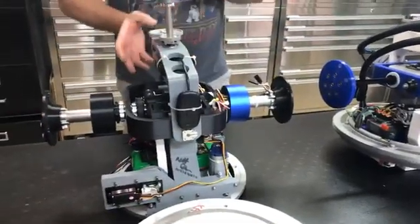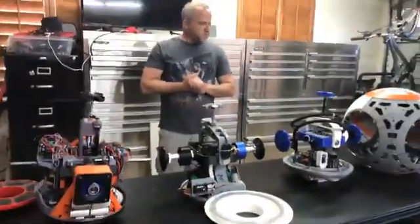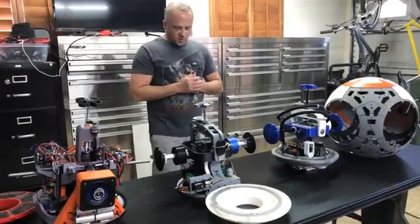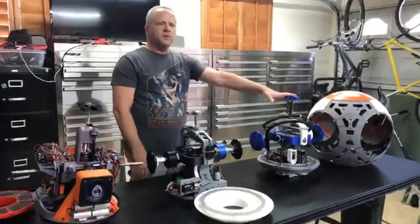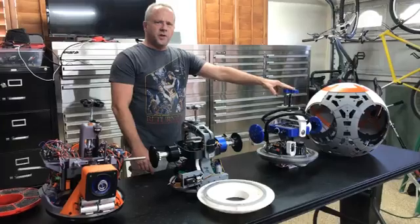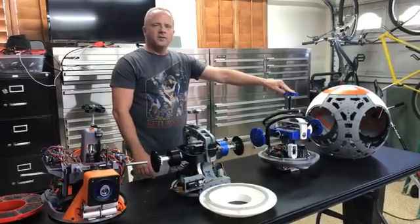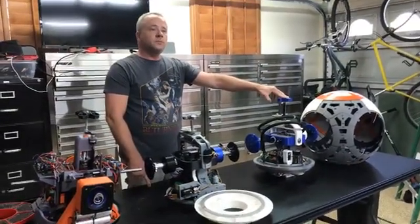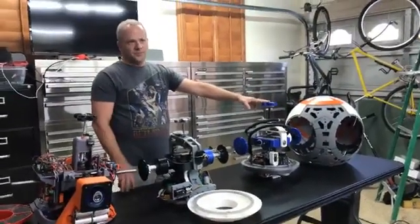As far as the basics of how it works, there are different types of control systems. I think all three of these use a custom remote that's been built. I believe these two are working on Adreno, and Dave's runs on Vax Robotics. There's also another company called CTR.